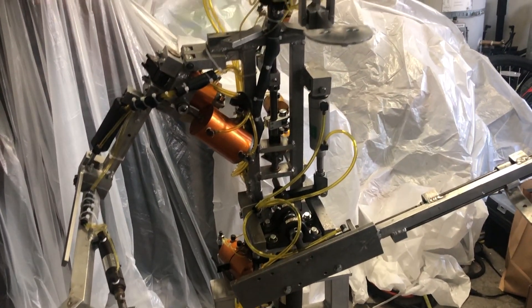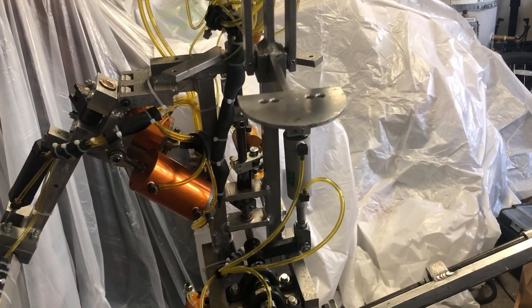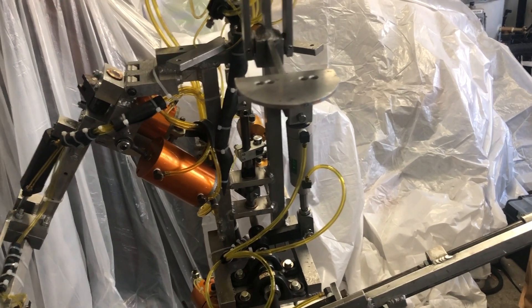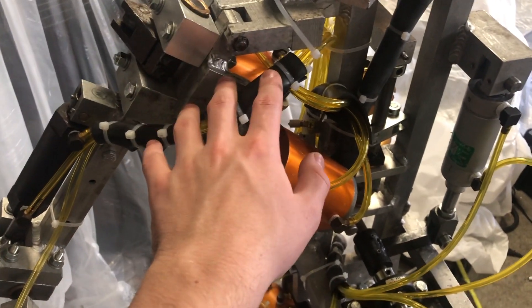I definitely do not recommend entirely rehosing a character unless it's absolutely necessary. I've never seen a character other than this one that actually needed to be rehosed, because this character had no hoses. In most cases you shouldn't rehose the character because the people of creative engineering already set it up to the best position where the hoses won't hit anything.